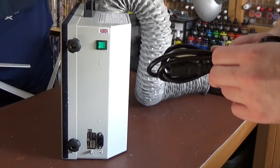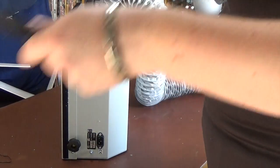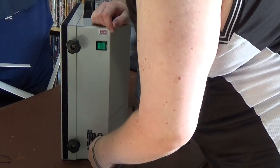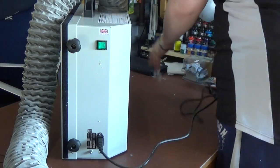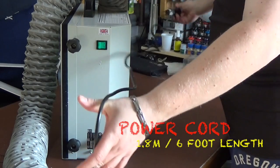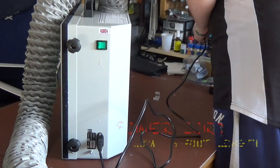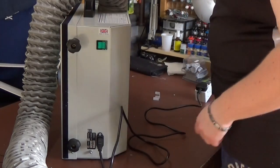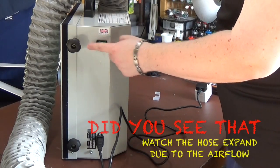The side of the unit, as you can see, is where you plug in — down at the bottom here. There's a reasonably long power cord — I'll get you a proper measurement and stick it in the description.